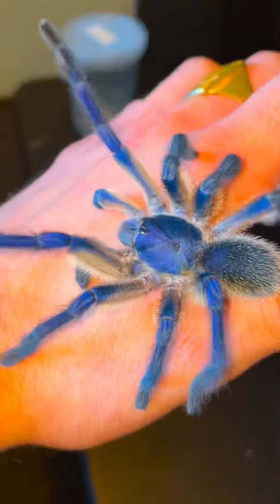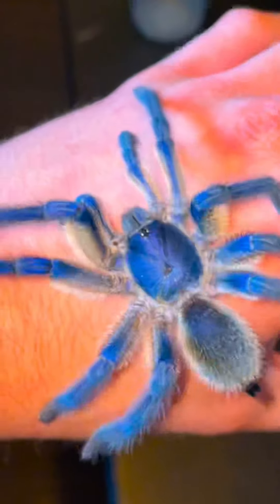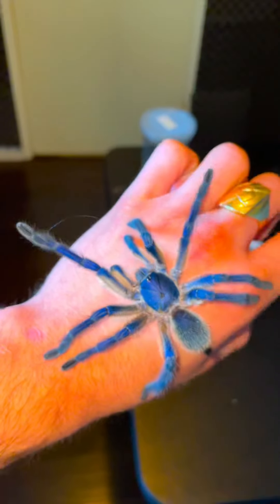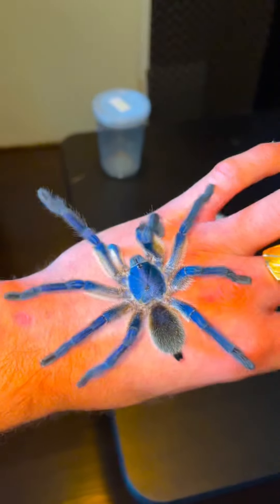I'm gonna be honest with you guys, there's a slight possibility that Billy might actually have the girl that I'm trying to pair him with be his mother, since I got them from the same tarantula dealer, Urban Tarantulas. But if you guys don't tell, I won't tell either.